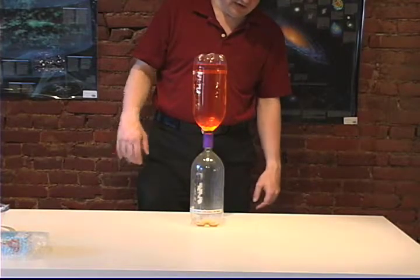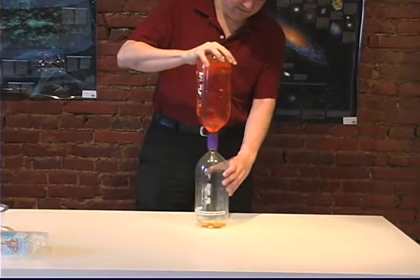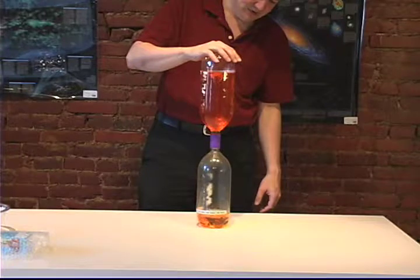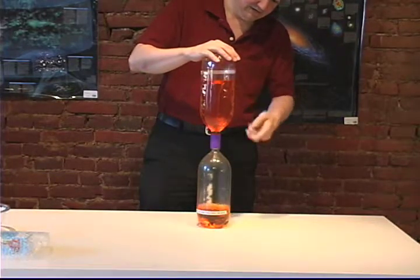So what the tornado tube does is, if I start to twirl this thing, that causes the spin that makes it go down and starts a tornado in the top of the tornado tube.